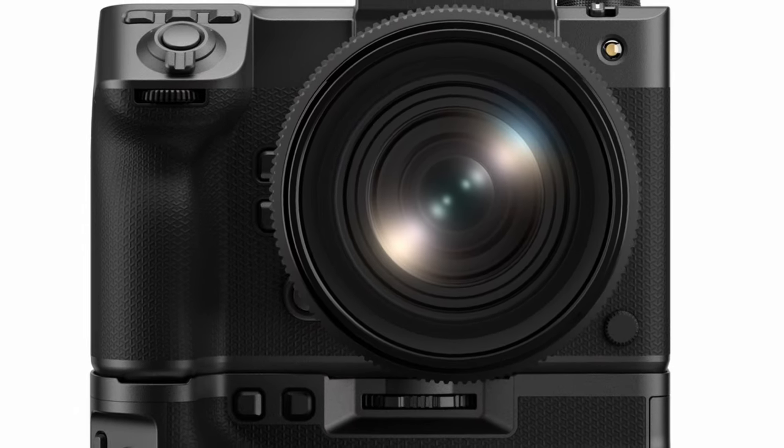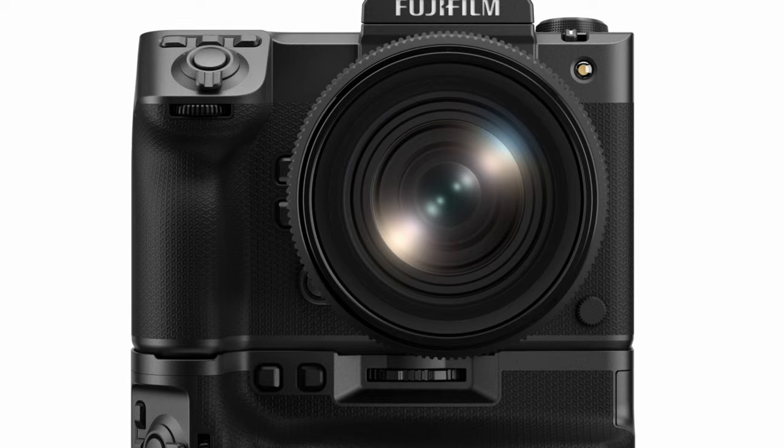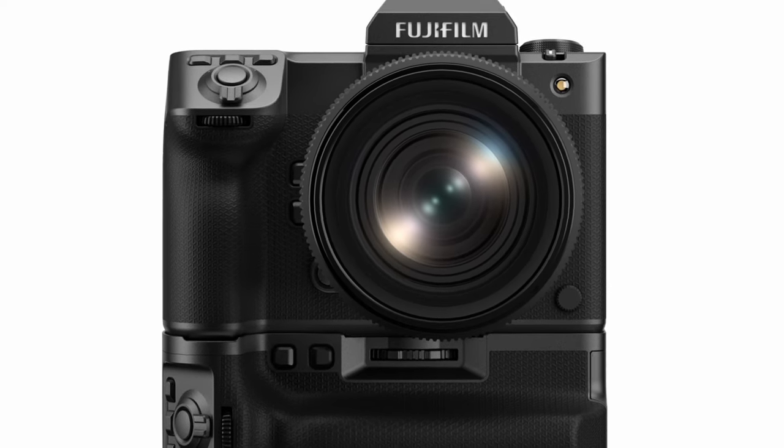That grants the ability to shoot high-speed continuous shutter mode, autofocus, and video.